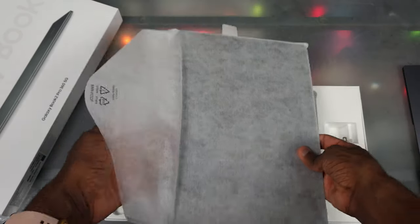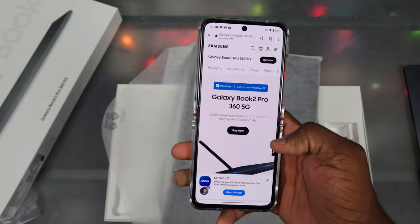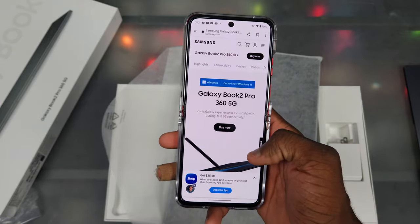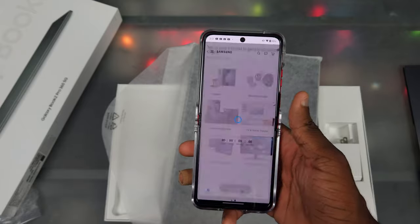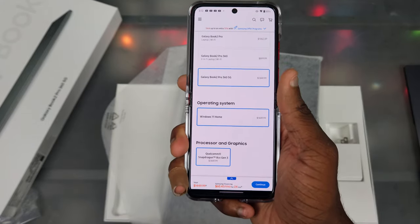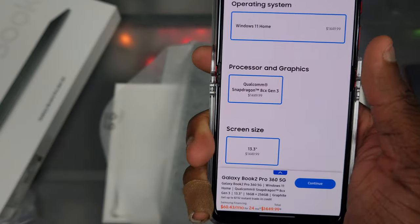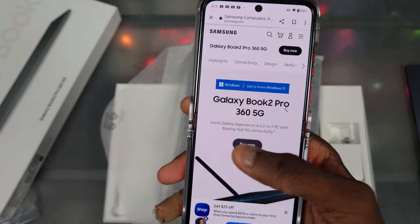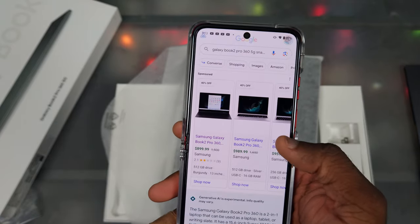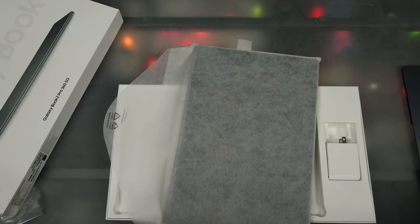So this isn't actually retail price for it — let me check because I forgot. Samsung just started their Discover Samsung event and they're doing a bunch of sales right now, so I kind of missed out on the sale. But the Galaxy Book 2 Pro 365G is actually retailing for $1,449. There was a sale — I think it was around $999 or maybe $900, but it looks like they brought the price back.